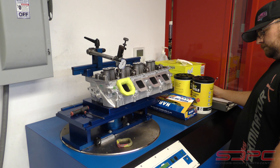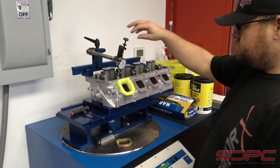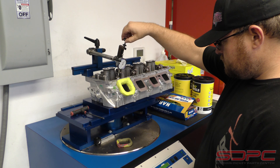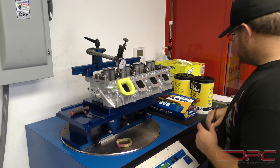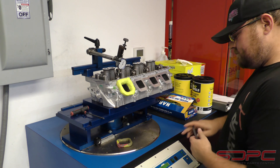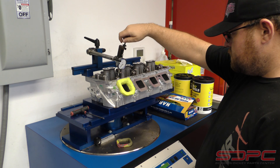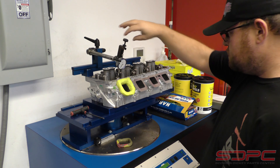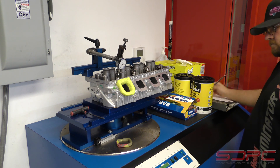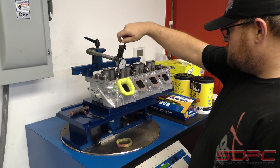So we have the 5.7 Eagle head on the Flow Bench with Gordon at the helm, and he's going to run the intake valve through the motions from 100 thousandths all the way up to 650 thousandths, just to see the airflow from low lift all the way up to maximum lift. Of course our cams don't go anywhere near as high as 650 thousandths, but it's just something for us to be able to get the data. Okay, so Gordon's done with the intake side — looks like we've got some pretty good data off of that one.